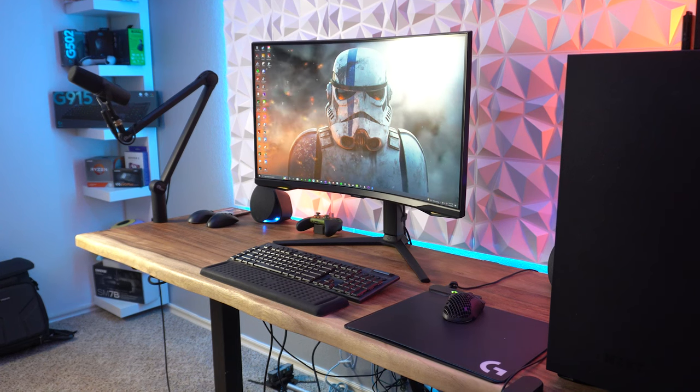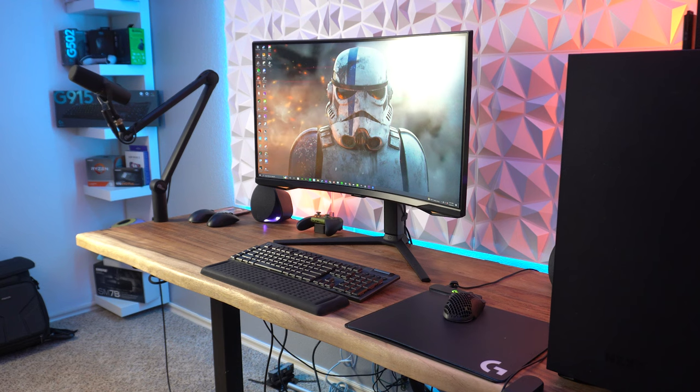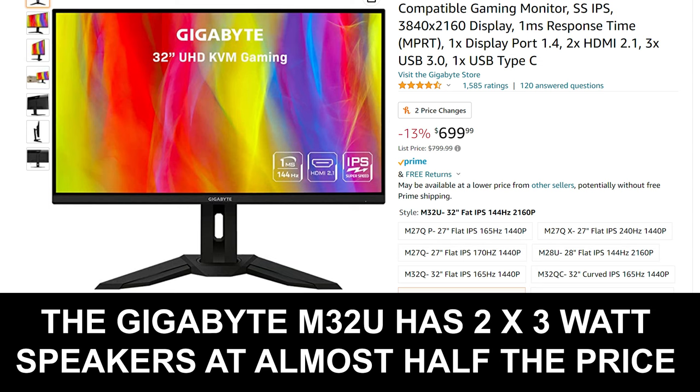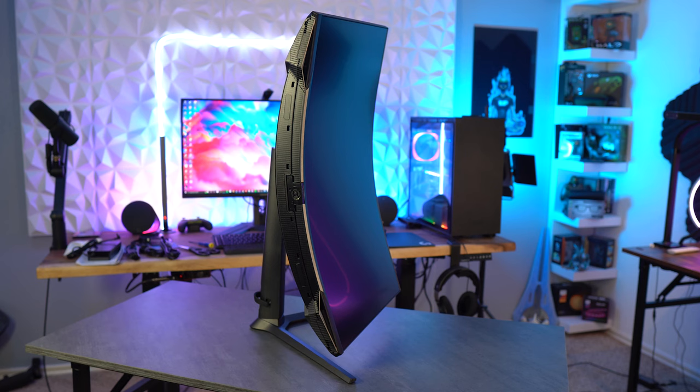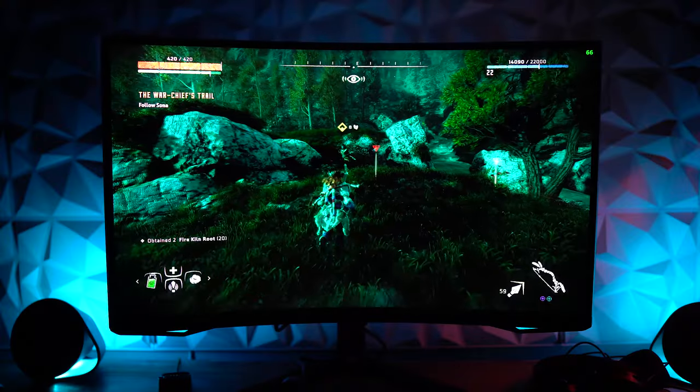Next are things I'd typically put in the gray area but the price bumps them up. First is the lack of built-in speakers — most PC gamers use external speakers or headsets, but for console players this would have been nice. Cheaper 4K monitors have speakers, so my only thought is Samsung cut cost due to the higher cost of the panel. Next is the menu button — Samsung switched from a single button to a multi-button layout, and I don't know why. The new multi-button feels far less intuitive and the buttons are crammed close together, so with bigger fingers you'll likely press the wrong one often.